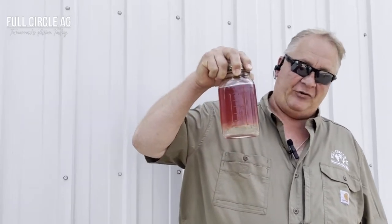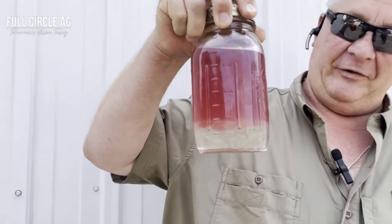Good afternoon, this is Brian with Full Circle Ag. I'm going to talk just a little bit about fuel today. Got a little something I'd like to show everybody. I have a quart jar of Fieldmaster diesel fuel.